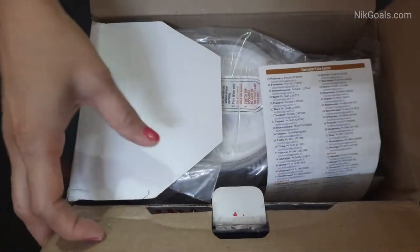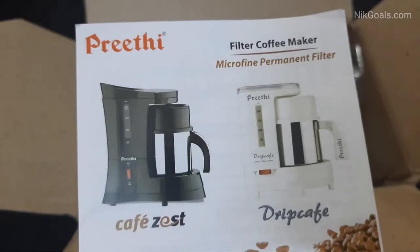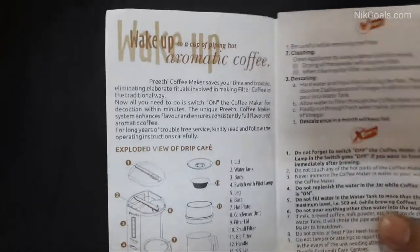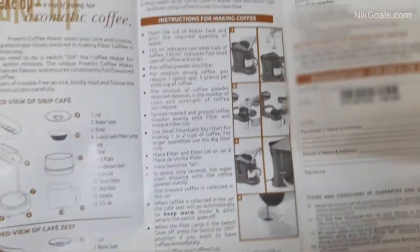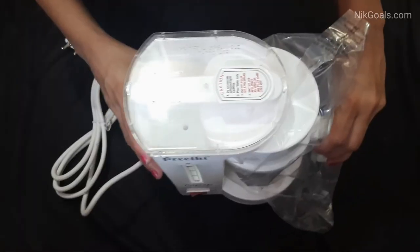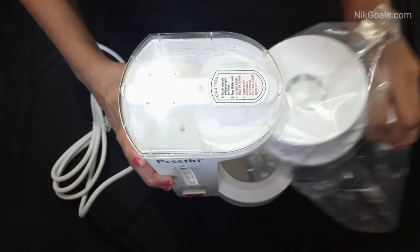Let us check out the accessories and what all is included inside the box. We can see the instruction manual — there's a lot of information on how to use it and details about this coffee maker. This coffee maker comes with one year of product guarantee, and the best part is that it comes with lifelong free service.